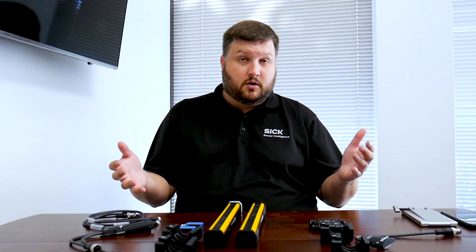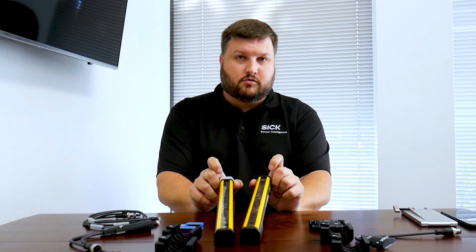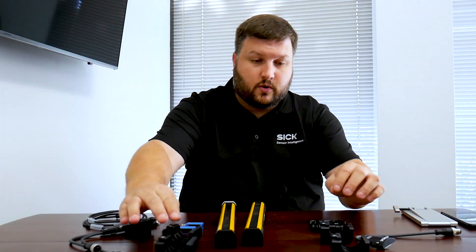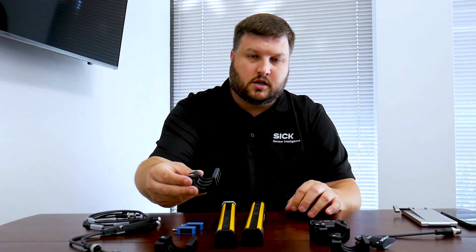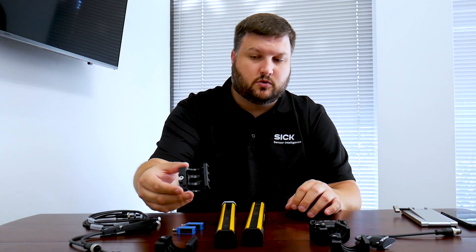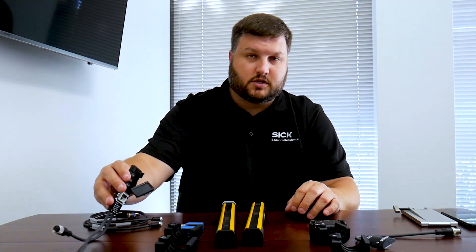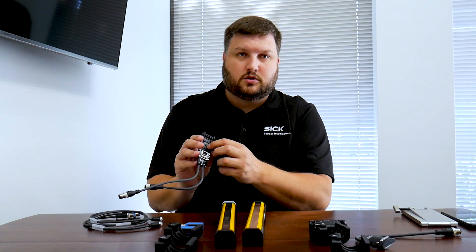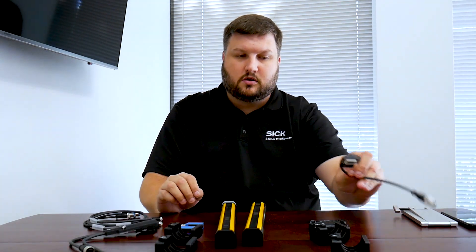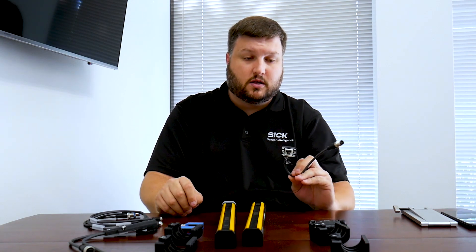What we have here on the table is a DTEK 4 system as it would come from E&M. We have the DTEK 4 light curtain — both the sender and the receiver. We have the quick fix brackets, which are great over the standard brackets because they allow you more adjustability. We have our system plug for the receiver, which includes all the dip switches to change the configurations, and the standard type 100 system plug for power on the sender.